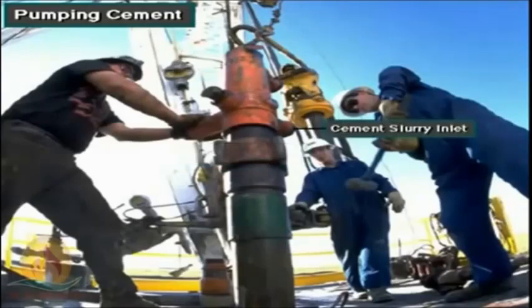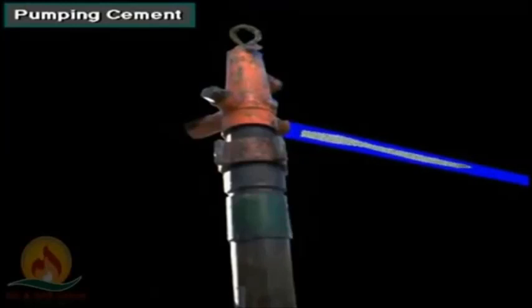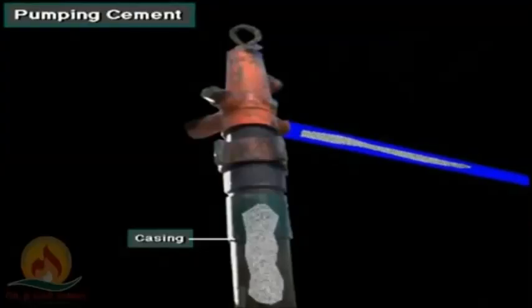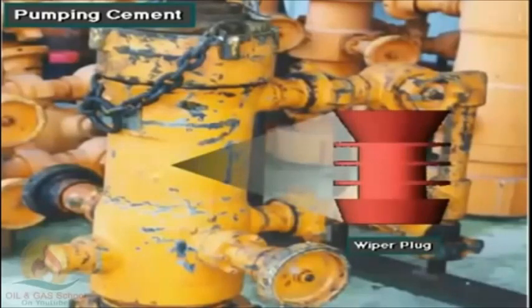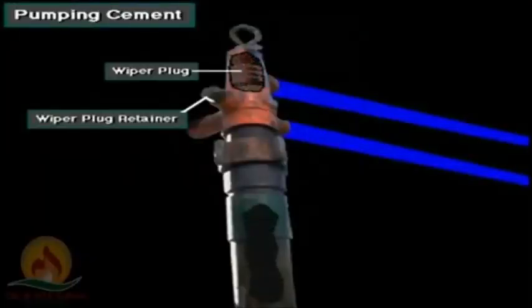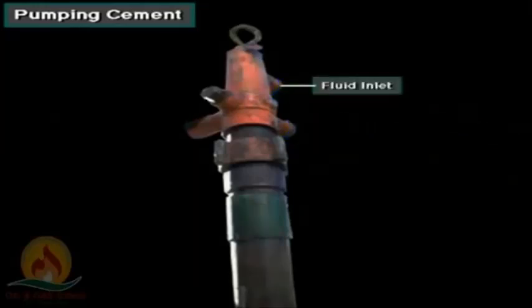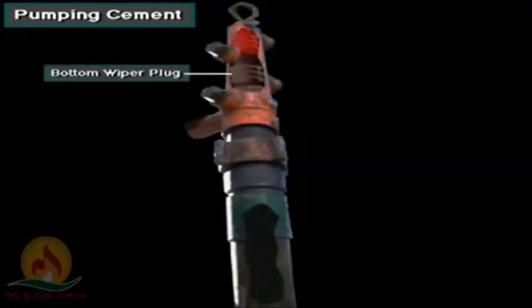The cementing head has an inlet for the cement slurry from the cement pump. Slurry enters the head at the connection on the side. The valves on the head allow the crew to control the point at which the slurry enters the head. From the cementing head, the slurry goes into the casing. The head also holds special plugs called wiper plugs. The wiper plug retainers keep the wiper plugs in the head until the crew releases them to allow the plugs to be pumped down the casing. The fluid inlet allows the crew to pump mud, water, or a special displacement fluid — the fluid that pushes the cement into the annulus. This head holds two wiper plugs: a bottom wiper plug and a top wiper plug.